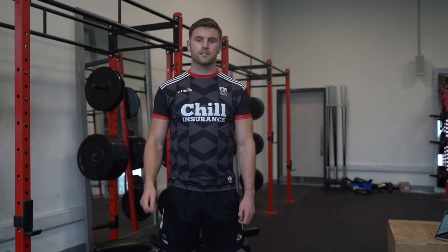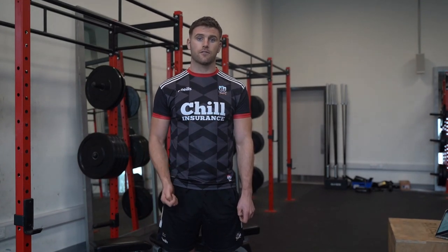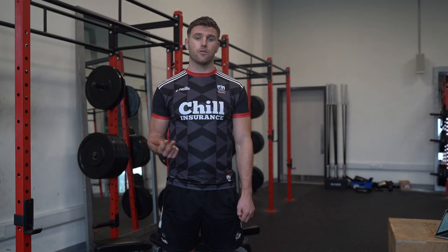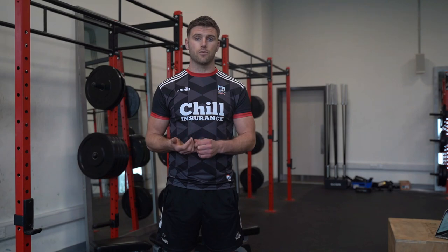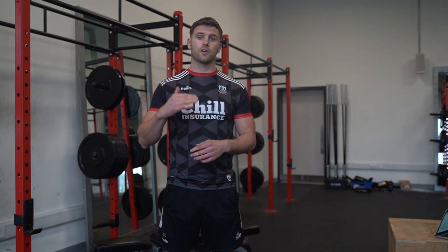Thanks for listening in lads, I hope you found it of benefit. Make sure that we're constantly looking after the quality of what we're delivering — we want consistency in what we're delivering. If any of you have any questions whatsoever, make sure you're reaching out and contacting Kevin O'Callaghan if you're unsure of anything in the program. With the progressions we've spoken about, start with only 5kg to start with, and if you feel the quality is really, really good, then we can gradually progress things and go step by step.